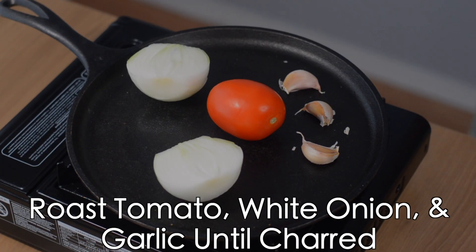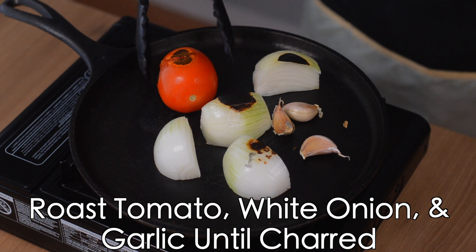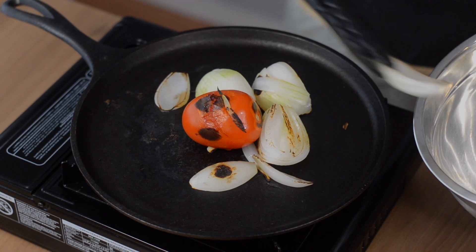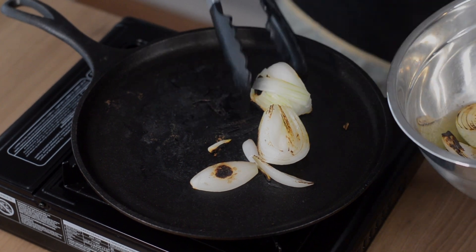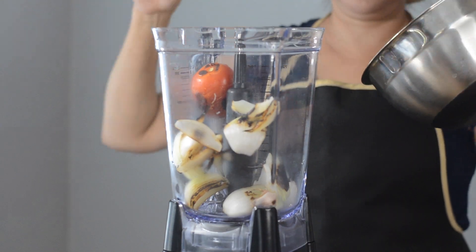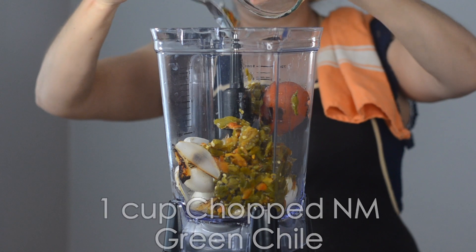Roast tomato, onion, and garlic in a cast-iron pan until charred. You're gonna pull the garlic off after about two minutes so it doesn't burn. Next, blend all ingredients with the green chili in a cup of water in a blender on medium-high until smooth.